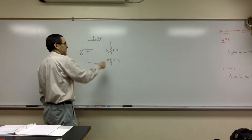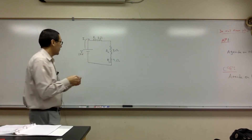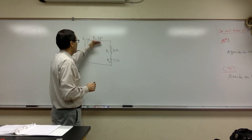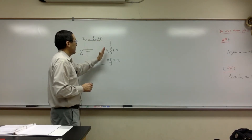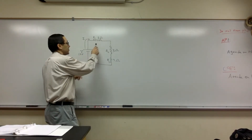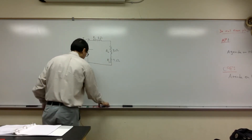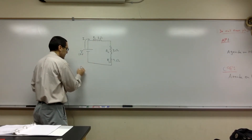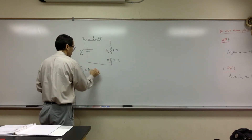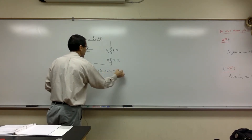When you combine resistors in series, the current has only one way to go — there's only one path for the current. So in this case, the current going through R1, R2, and R3 is the same. The 12 volts has to be split between the 2, the 3, and the 7. The first thing we want to do is figure out the total resistance. The total resistance of the whole circuit is R1 plus R2 plus R3, which is 2 plus 3 plus 7 equals 12 ohms.